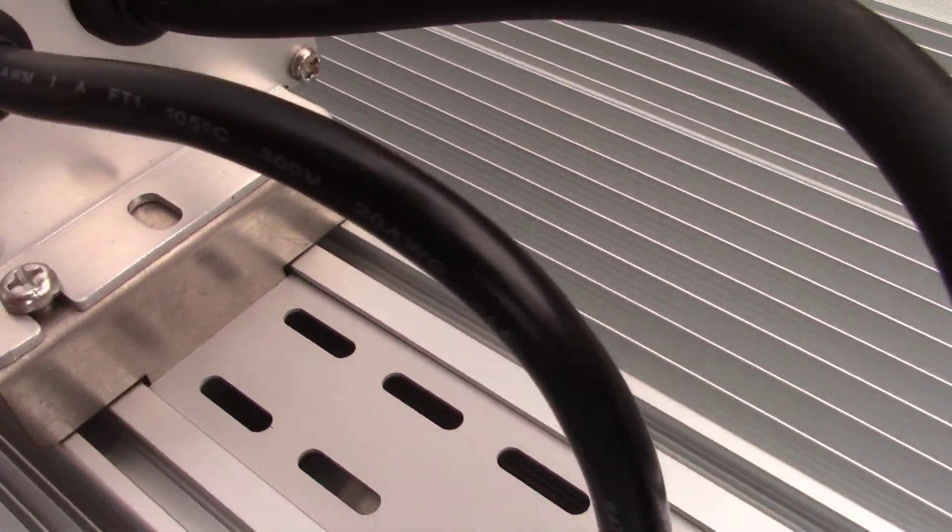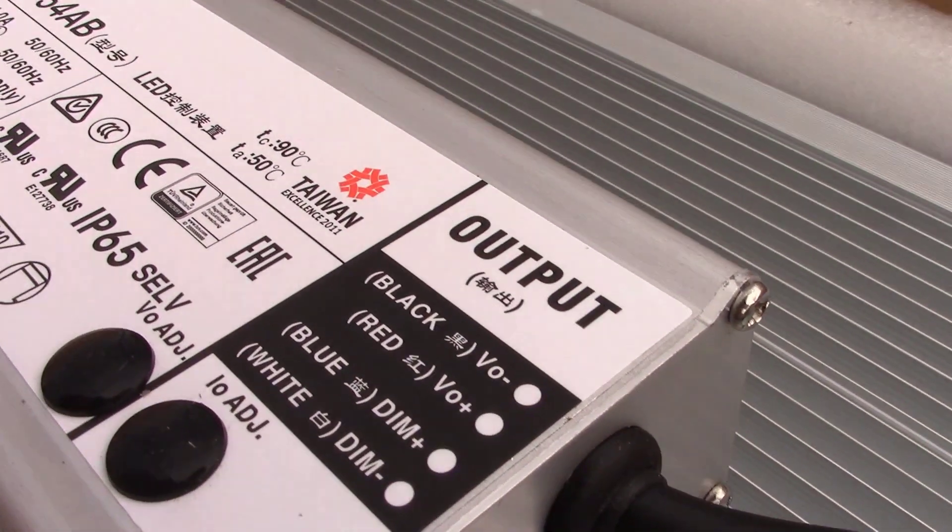Get excited guys. This is the newest indoor grow light for plants.